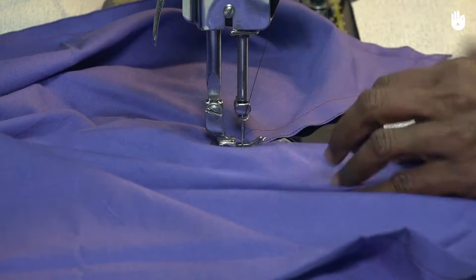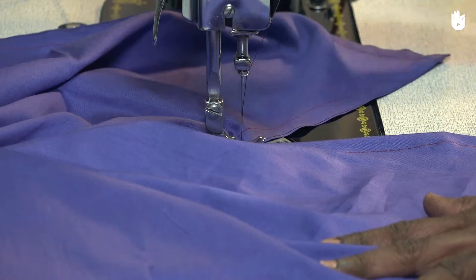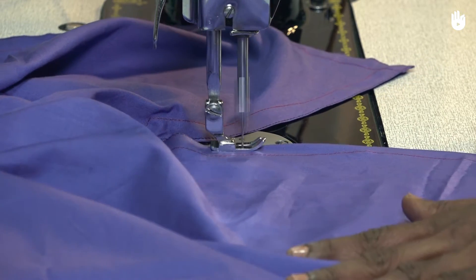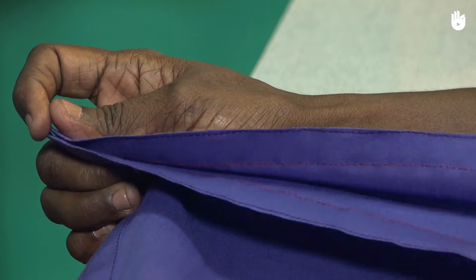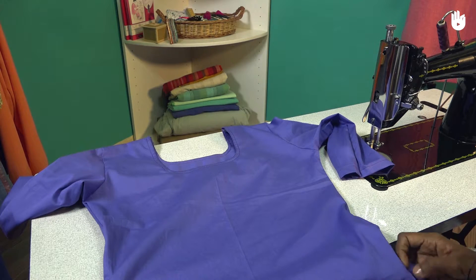Continue stitching till you reach the point where you started. Verify the stitches of the hem. You have now learnt how to make a kurti.